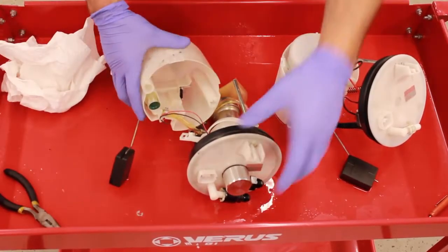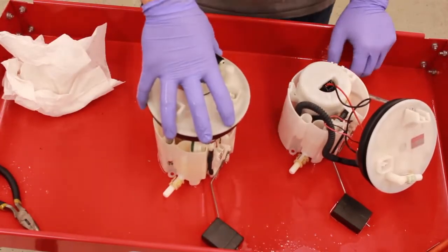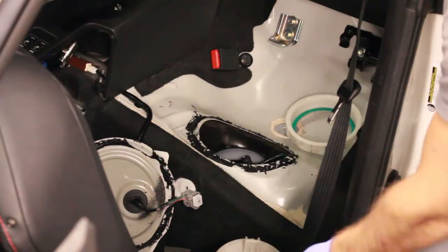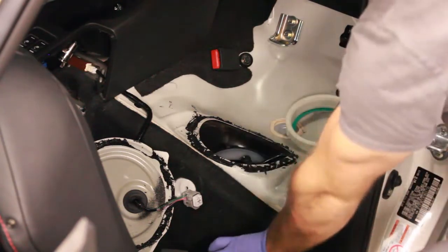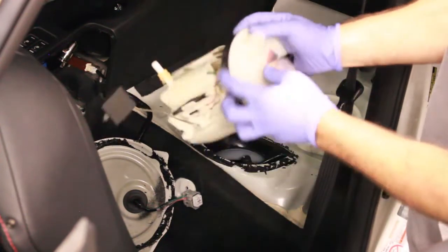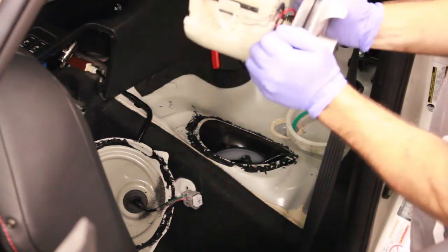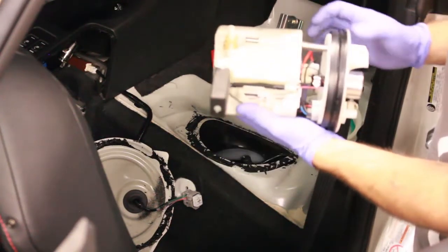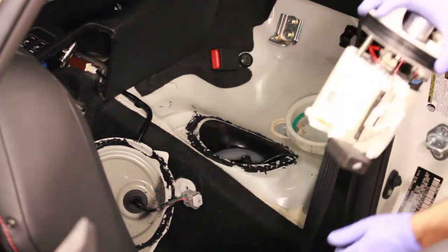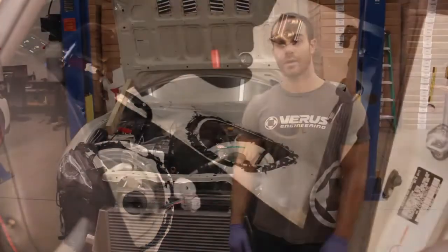Now it's basically just reinstalling in reverse order. With this back together, it's time to put it back in the car. Just install it exactly how you took it out. The big things to remember: connect the lower nipple to the hose in the tank, and as you install it don't let this fuel level sensor get deformed or cranked because it can get ripped very easily. Just go carefully and go slow — it's definitely going to be a pain in the butt.